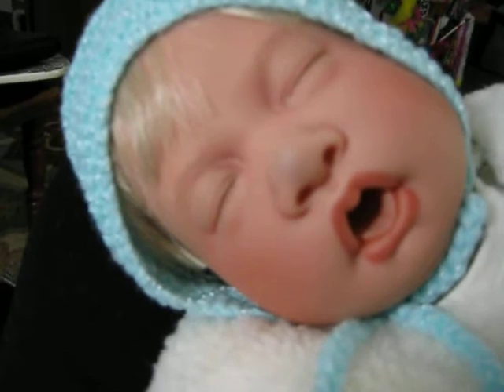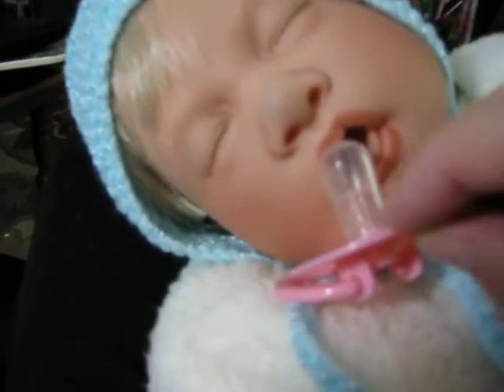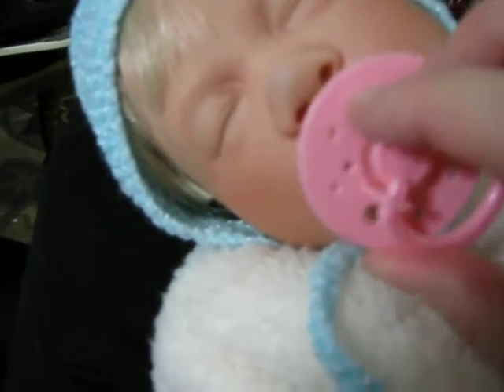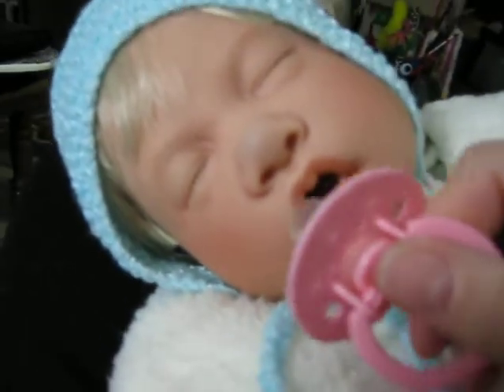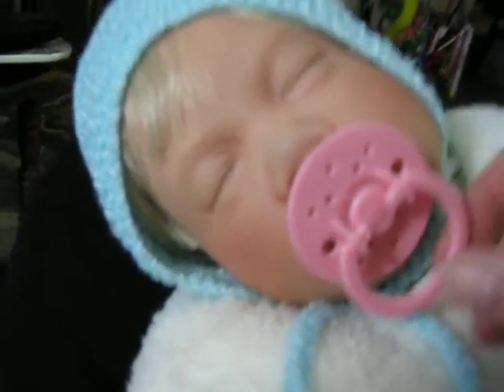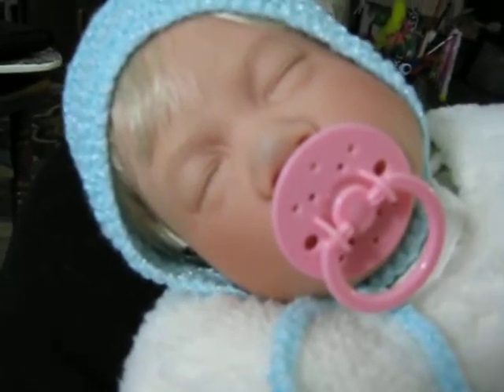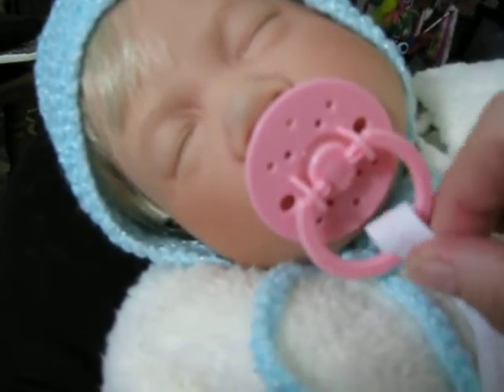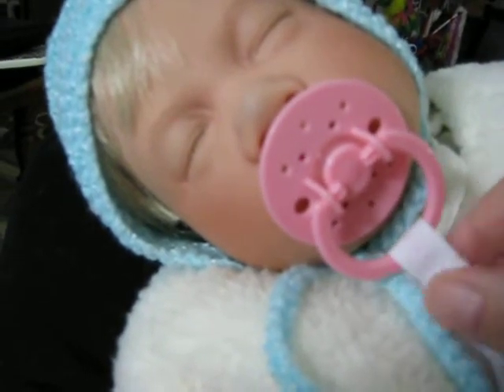She takes a straight nippled pacifier, or even a newborn nook. She takes them very easily and very well. This is a little pacifier that I got from China — I bought it on eBay, it was like a dollar — but it fits her well and looks really cute on her. Her paci clip has come unhooked, but this little paci clip matches the outfit she has on.